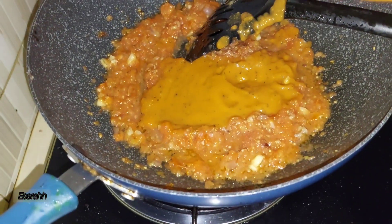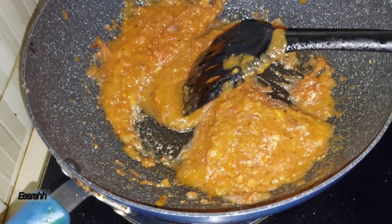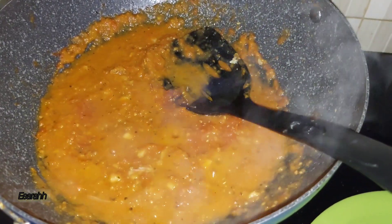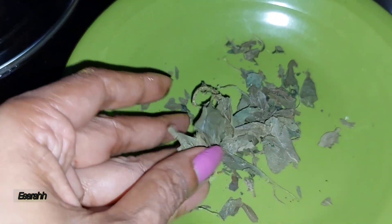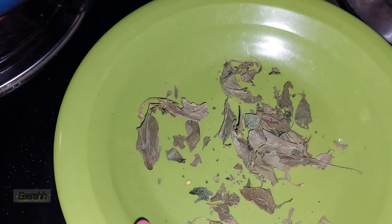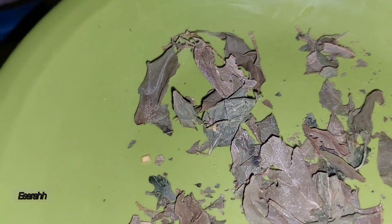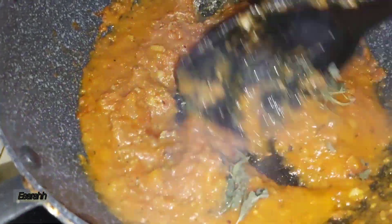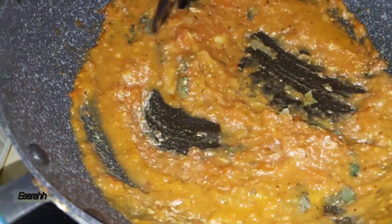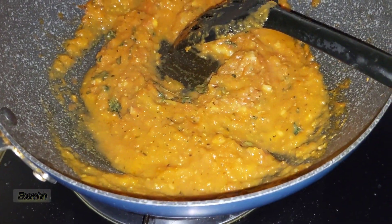Now let's pour in the last drop. Now I'm gonna put some dried basil leaves — this is the basil leaf from my garden, so it dried up. I'm gonna put it in; it's much stronger dried. All right, just stir it a little like that.